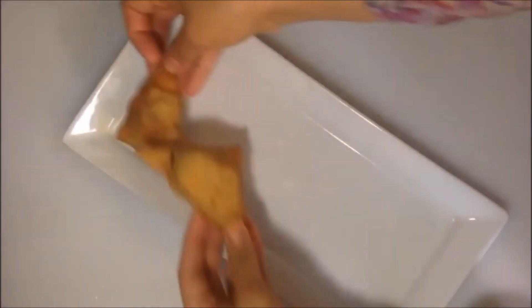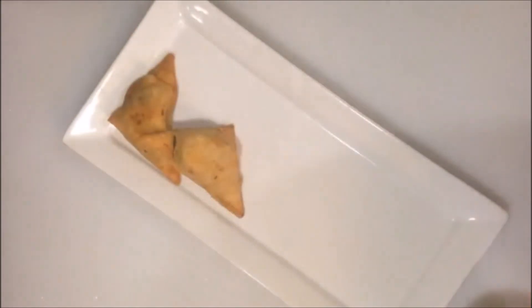Look how nice those look — so yummy, crunchy, appetizing and delicious. Go ahead and get tongs to take them out, let go of the excess oil, shake it off, and place them either on a paper towel or just on a plate. Now I'm going to serve them onto my serving dish.